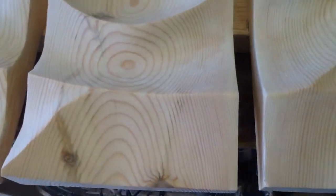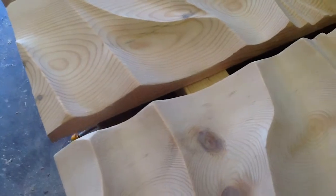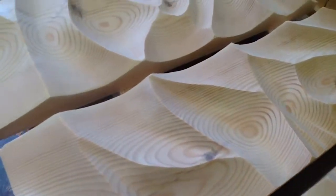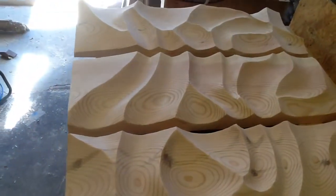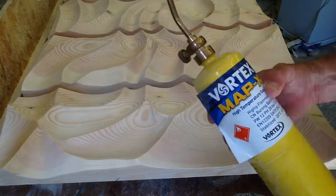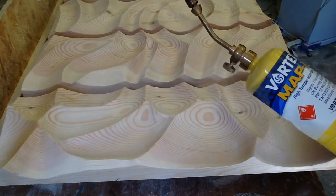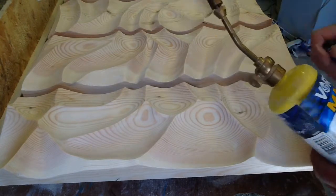I'm still going to do quite a few things to this. First step is going to be I'm going to give it a burn. The burn will cauterize it, and I'll sand most of that off, then start adding some wash. So step one — I'm just going to be using some map gas, a regular torch. I'm not doing a heavy burn on this one. I don't really want to raise the grain; I just want to give it some color and look for defects.